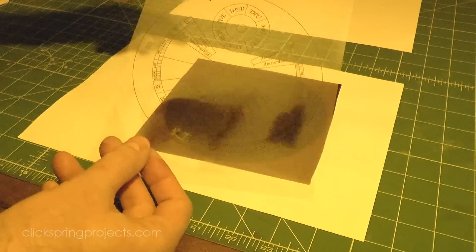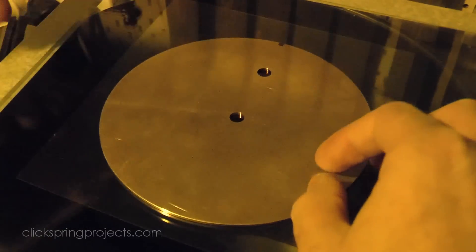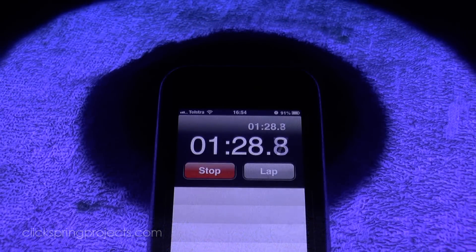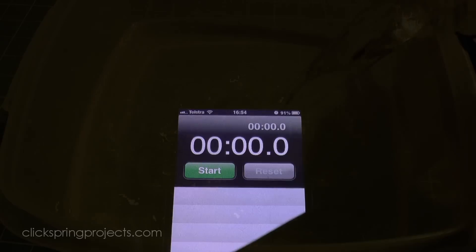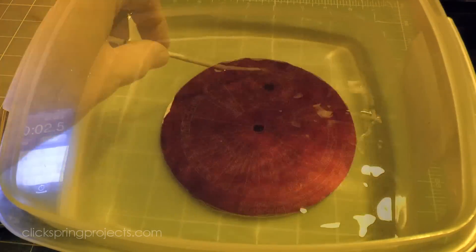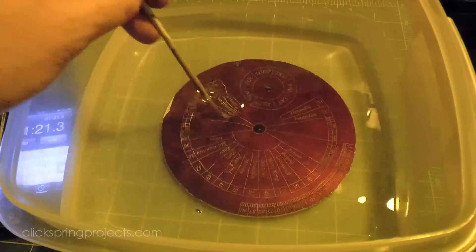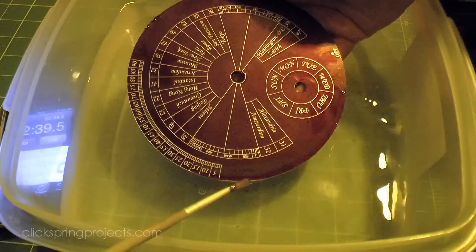The printed resolution of the artwork is also critical. The edges of the lines must be completely crisp and dark to give a good exposure, and generally speaking the consumer grade printers just aren't quite good enough. So I have the artwork printed on a professional quality color laser printer at a local print shop. The developer is a 10 grams per litre solution of sodium carbonate, used at room temperature. Very light brushing with a soft paintbrush can help to remove the unexposed resist, and I make sure to leave the workpiece in the bath only as long as required to ensure that the metal has been fully exposed.